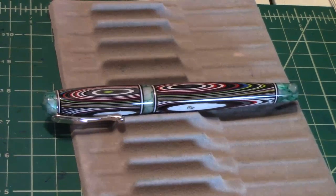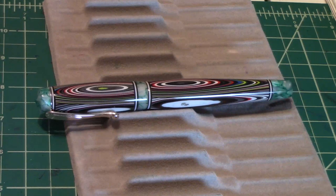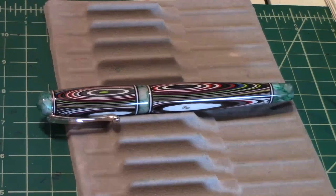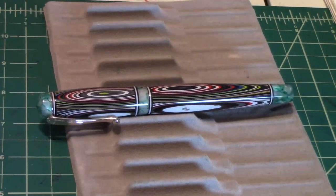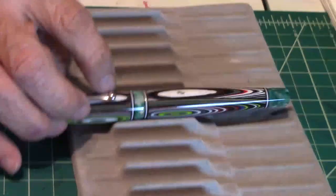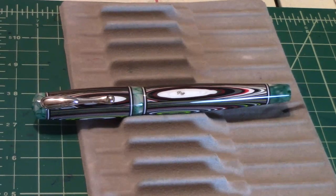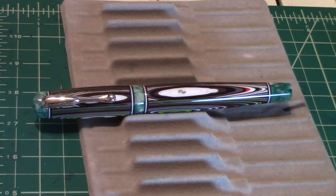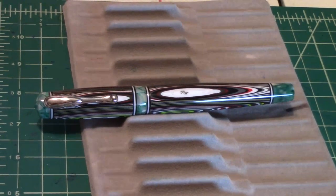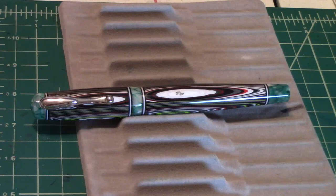Michael Riggs advised that most dimensions of a custom order can be adjusted to accommodate large hands. I have small ones. Mr. Announcer has big ones and he'll put the pen in his hands in a minute. But Michael can make them whatever size you want — not a problem. He's a custom pen maker. This guy knows this stuff, and it speaks right here in this fountain pen.